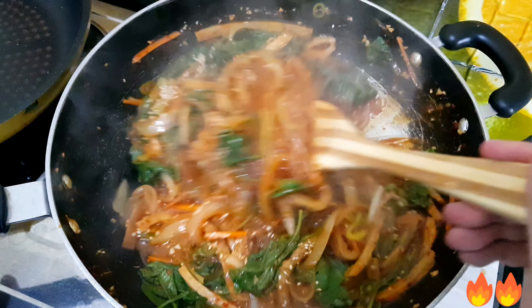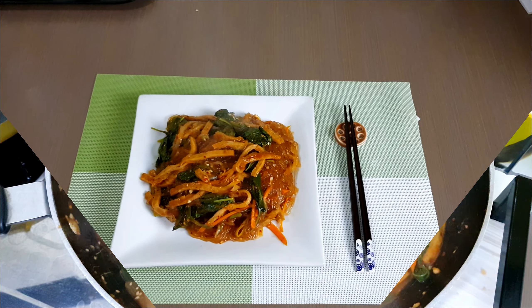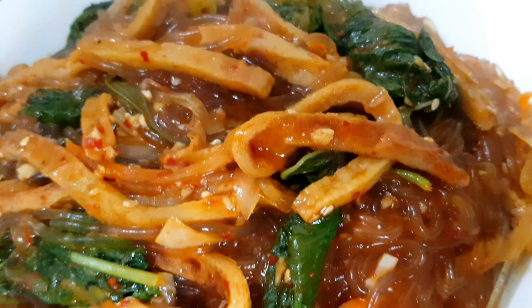It's ready to place on the plate. And here's our Maewon Japchae — Korean spicy glass noodles. Mmm!